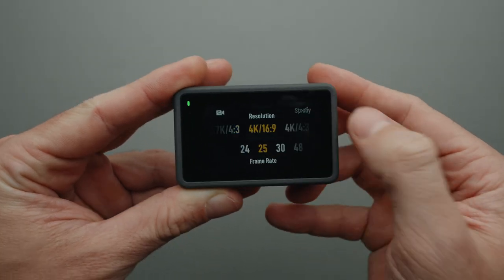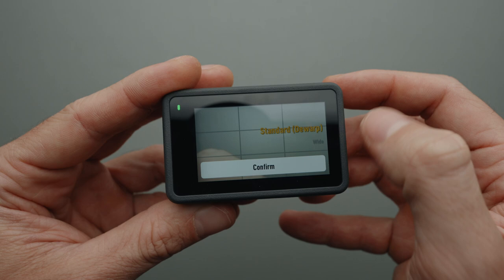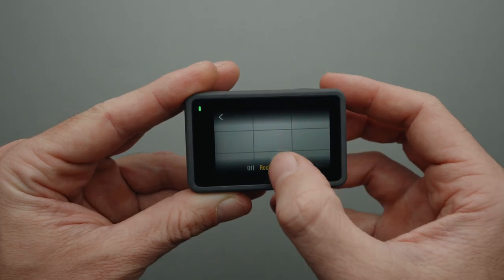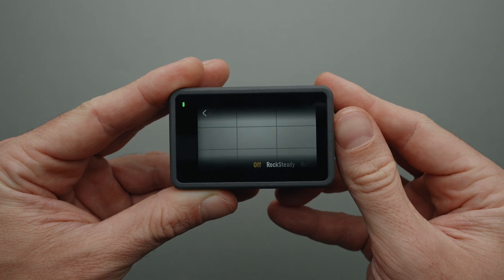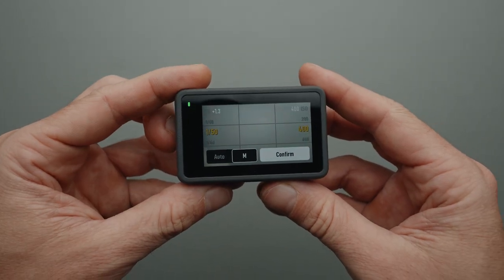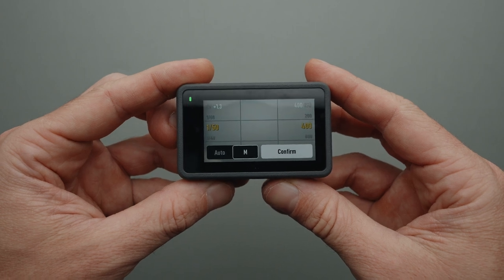Let's get into the settings now. The resolution and frame rate are set to 4K 25p. Field of view is set to Standard D-Warp — I think it's the best one to use when shooting indoors. The wide field of view has too much distortion in the corners of the image. Rocksteady is disabled because the camera sits on a tripod.